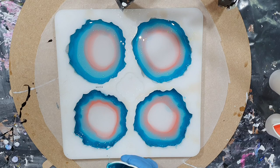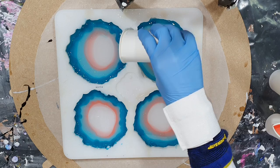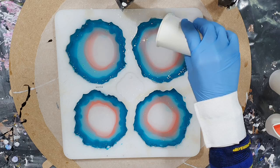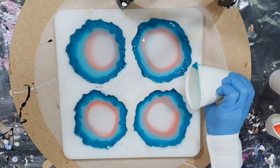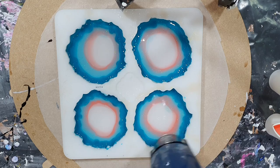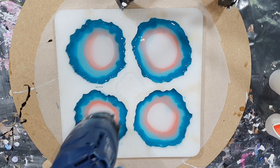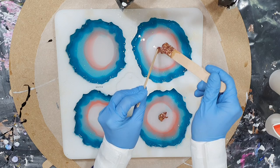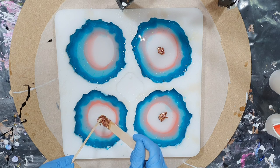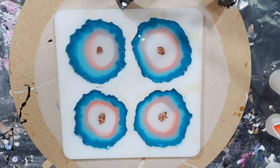I need to work fast because it's already getting thick. Using some heat to remove air bubbles — I don't use a torch anymore because in my previous video the coaster got stuck onto the silicone mold, and I think it was because of the torch. In the middle I'm adding a mixture of gold leaf, super shot, pink silver, glass glitter, and cosmic shimmer glitter bits rose copper — I think that will look nice.